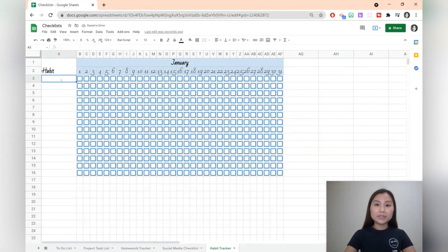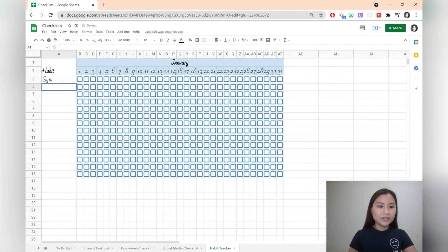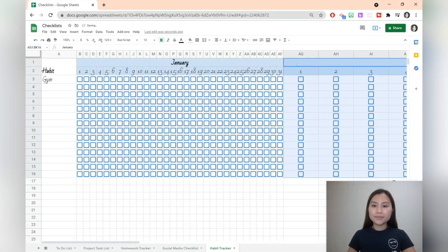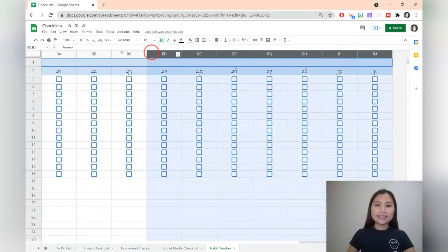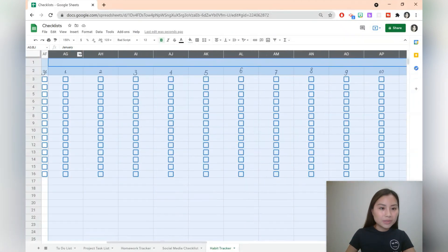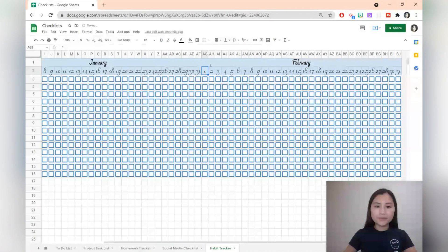Let's say you've got a habit you want to improve upon, for example going to the gym. You can pop that in and on the days that you do go to the gym you'll just select the cells. We can go and copy this for February. Go ahead and select the letters at the top and make the columns a little bit narrower again. You can then change the fill colour and the colours of the checkboxes.